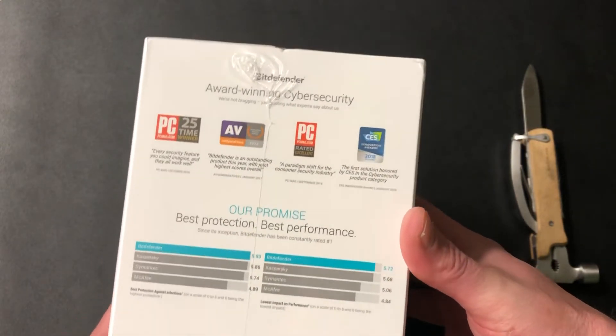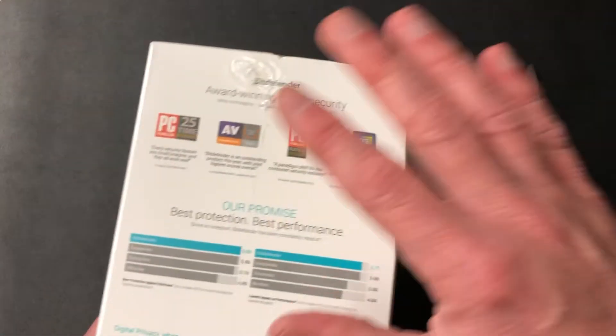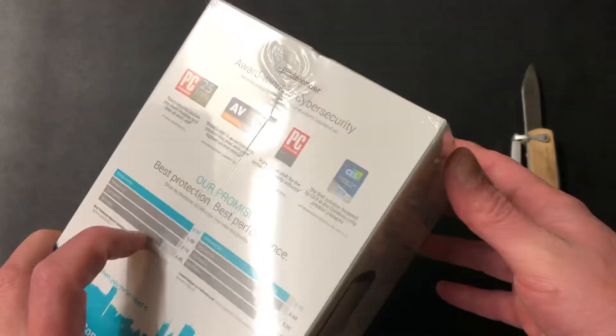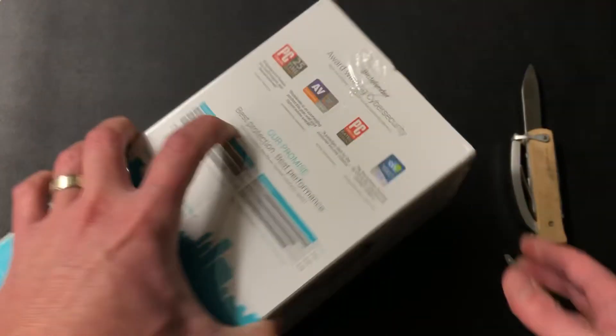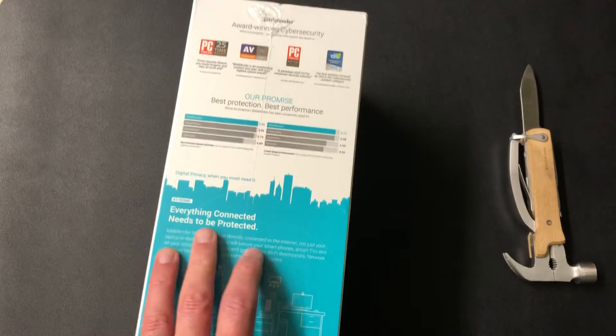You guys know I've been doing cybersecurity for many years for businesses and corporations all over the US, and I've always been with Bitdefender — since their early years when nobody knew who they were. Now they're really well-awarded and they're my favorite at-home product.